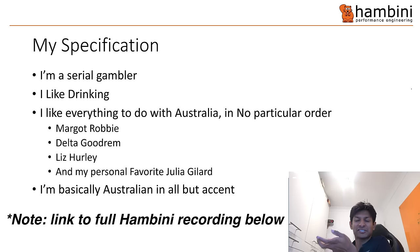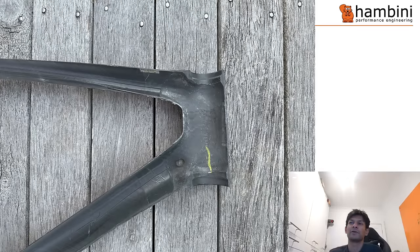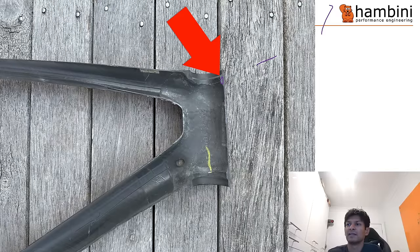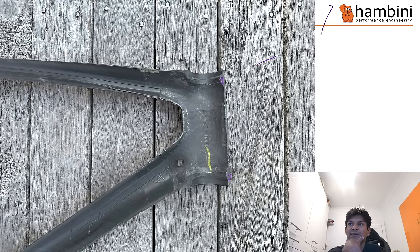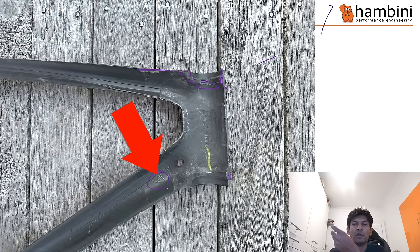If you can raise blood ketone levels strategically, research has proven it can enhance cognitive function, aid recovery, and improve endurance performance. Check out the channel discount code below. So, I'm basically Australian in all but accent. Here are the frame pictures Cam sent me. The Giant frame uses a typical manufacturing process - made in multiple pieces. At the headset there's not much to report; you get some small holes and imperfections due to the non-uniform cross-section, but it's fairly cleanly made. There's a decent seat area, though this bit's a bit scabby.